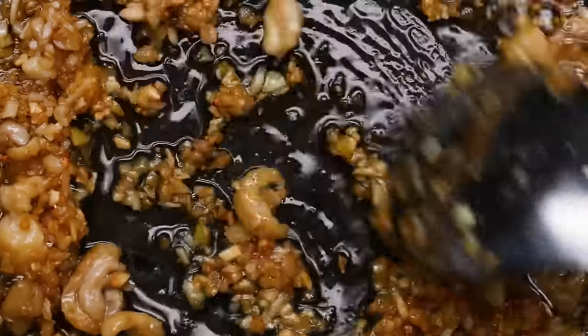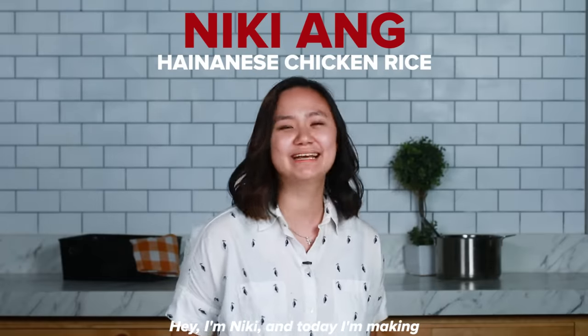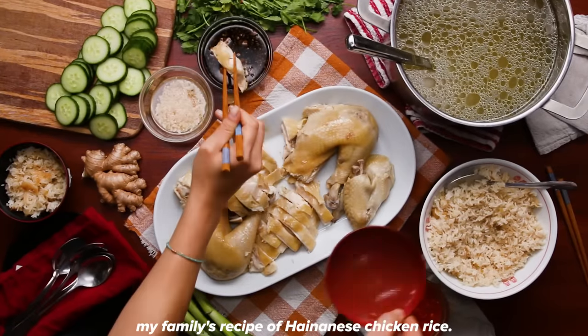Juicy and moist and fatty and delicious. This is what real chicken tastes like. Hey, I'm Nikki and today I'm making my family's recipe of Hainanese chicken rice.